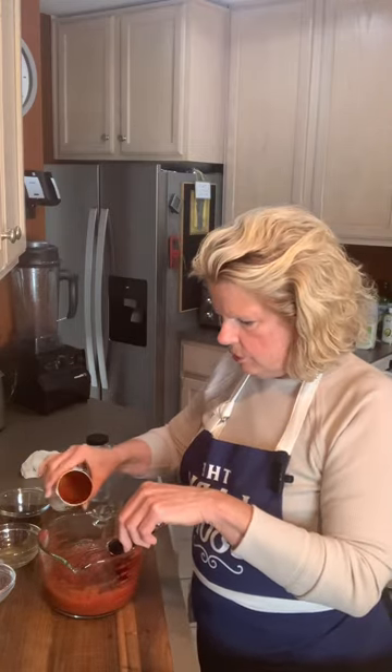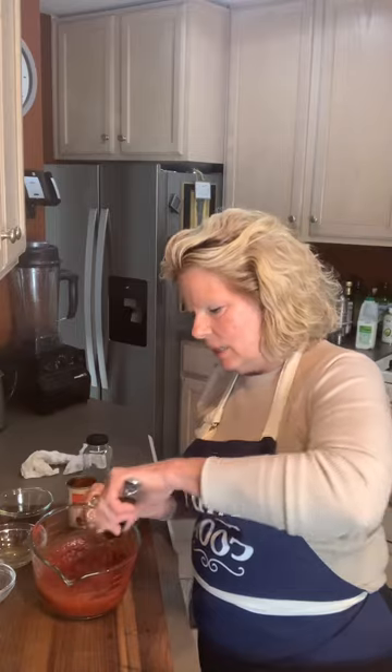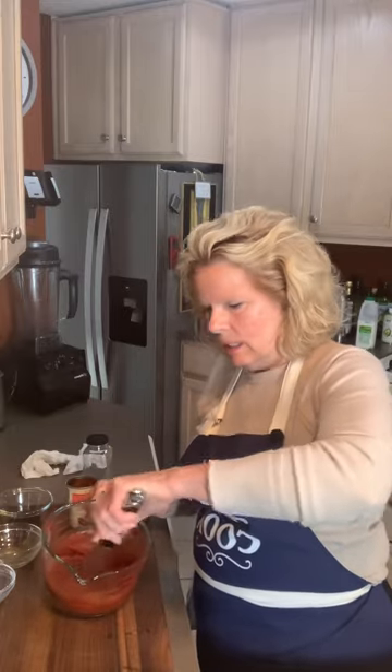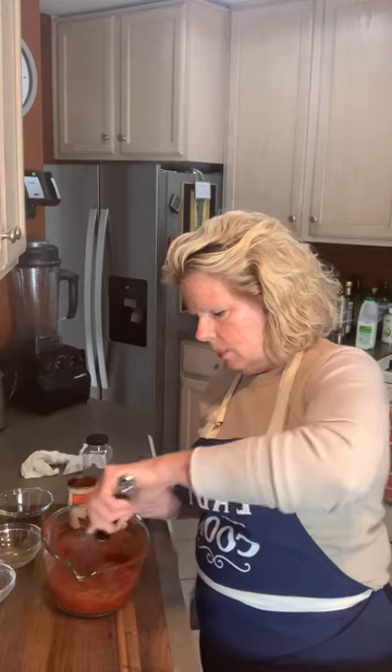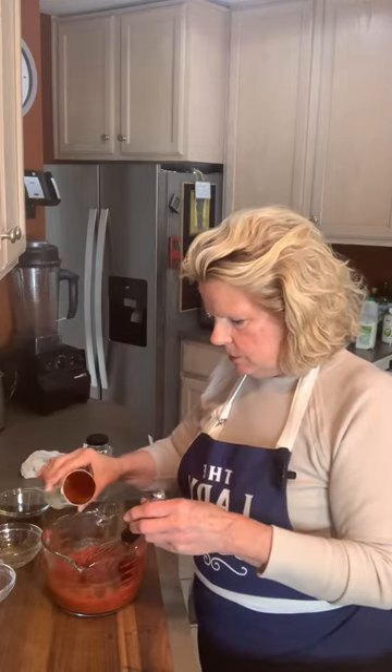Your taste is always your guide. Your eyesight and your taste is your guide. How does it look? What does it taste like? You don't need strict measurements and recipes — you do to a degree, but just go with your taste.